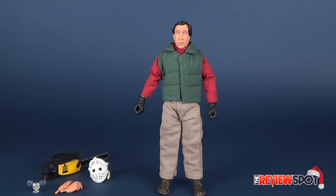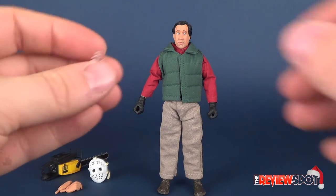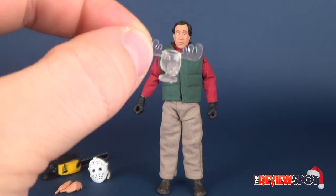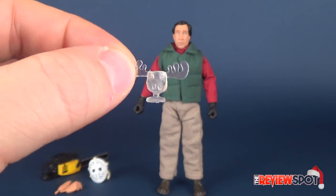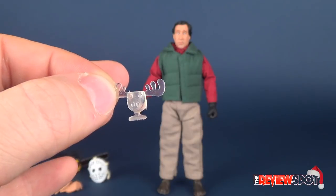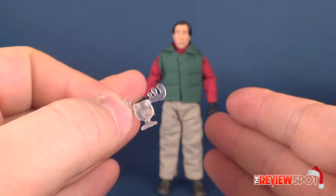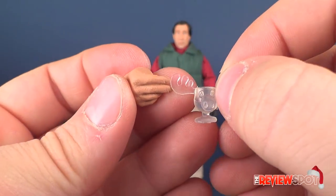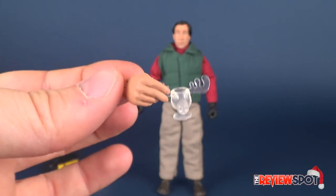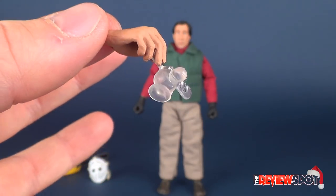He does come with a bunch of different accessories. Starting with the least scene-appropriate: he does come with the little moose eggnog mug — the drinking mug that he has in the movie. But I feel like it seems a little out of place to include it with this release of Clark. Maybe with the previous release Clark, sure, or maybe later released Clarks. But I don't know if this particular accessory makes much sense to include with this release. The mug glass looks quite good, but I don't think it really fits the scene in which this character is taken from.